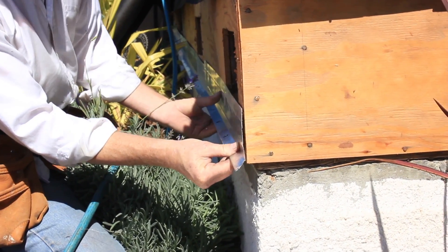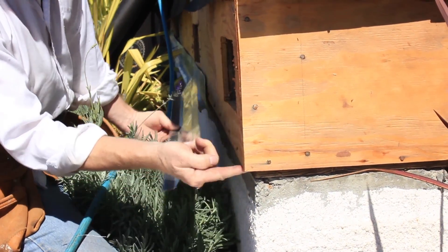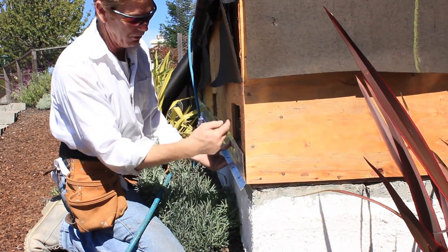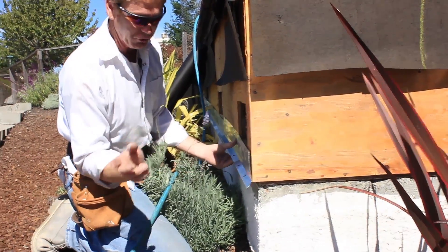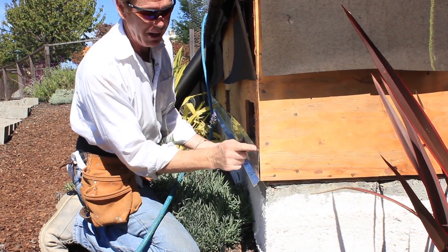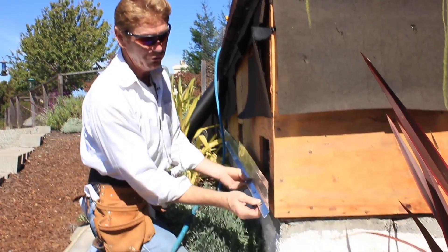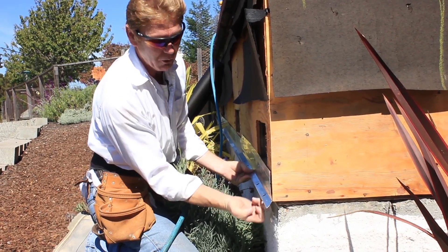If I place a weep screed directly flush with this plywood, what happens? Well, that weep screed — the paper goes over that, the water goes through the stucco and on top of the paper, and then it would come here and it would weep or drip out of these holes.